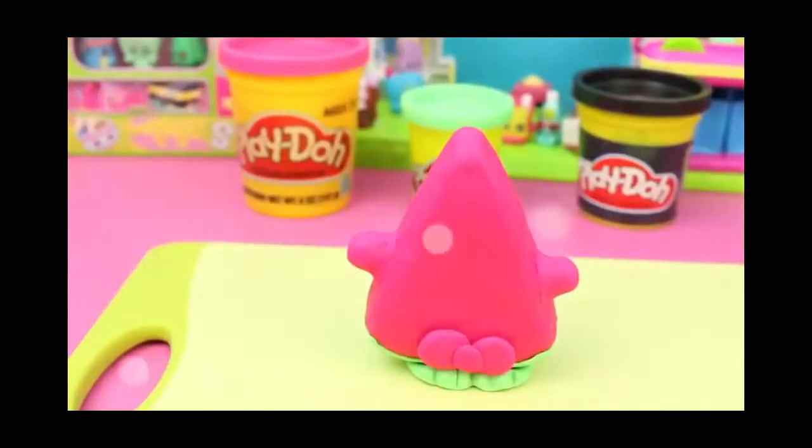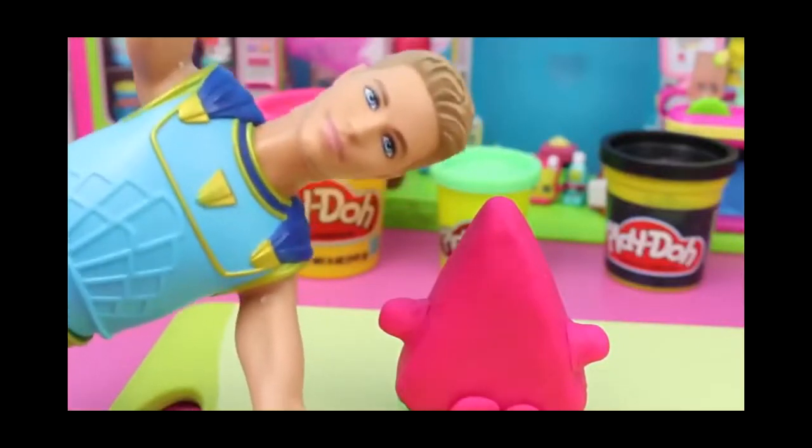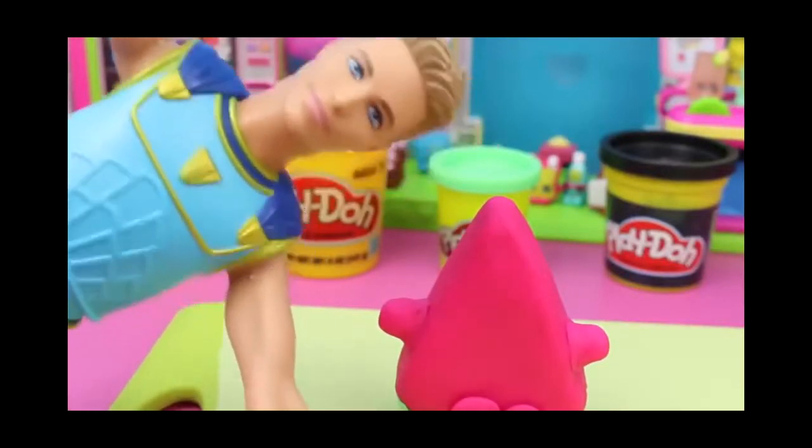Alright, now it's time to give this little Melanie Pitts some arms and a nose and mouth and stuff. And there we go. And now it's time to add the details that makes it come to life.